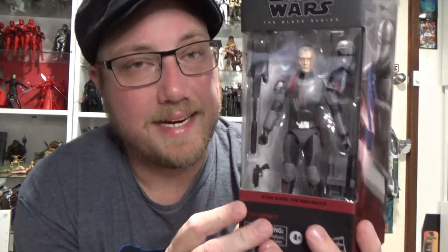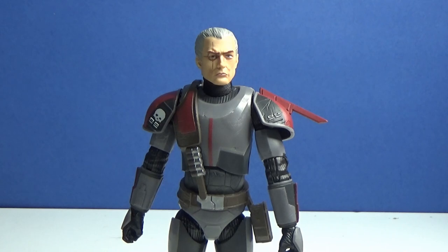Definitely excited to open up Crosshair — this guy looks fantastic. So let's do exactly that and take a look. Here is Crosshair out of the packaging and this figure looks absolutely fantastic. Cool accessories, great likeness.